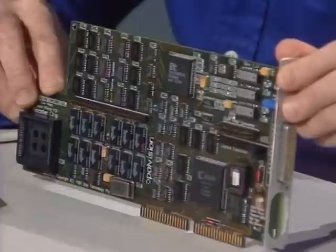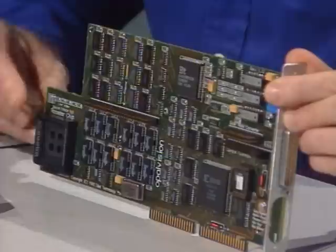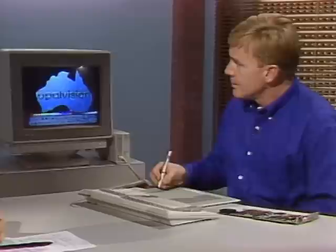This is the Opal Vision main board. It increases the graphics capabilities of the Amiga computer and gives you 24-bit color — 16 million colors per pixel. The board has expansion connectors where you can connect a scan rate converter, a frame grabber genlock module, and a socket for a video special effects chip, which gives you wonderful video effects. There's also an external production switcher which connects to the board. Let's turn to the software — Opal Paint, the painting package that comes with it.